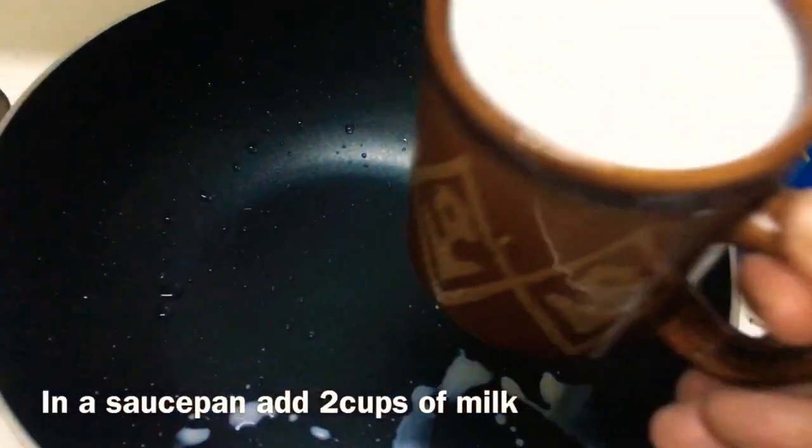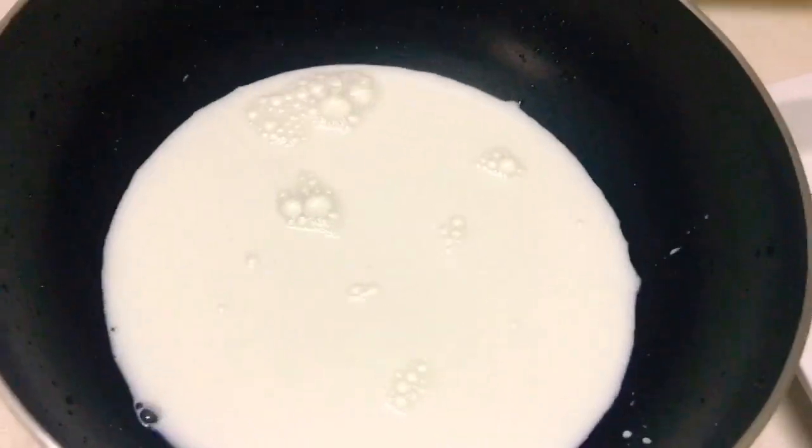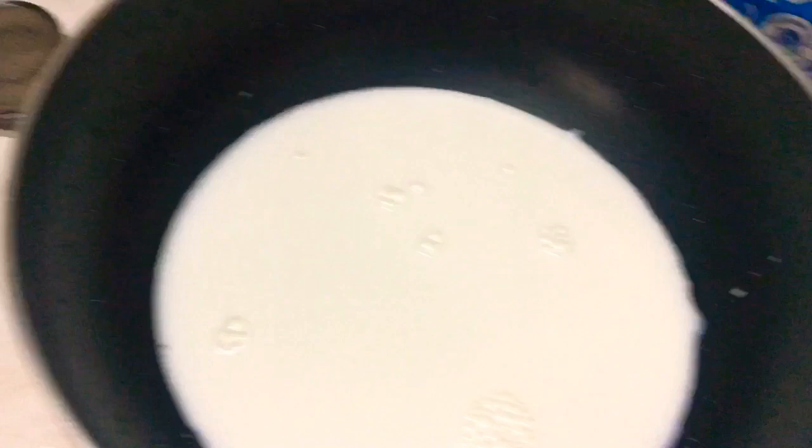I will use 2 cups of watermelon and 3 cups of condensed milk.